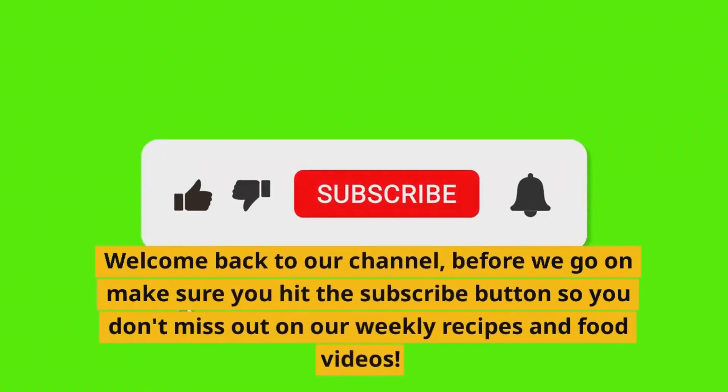Welcome back to our channel. Before we go on, make sure you hit the subscribe button so you don't miss out on our weekly recipes and food videos.